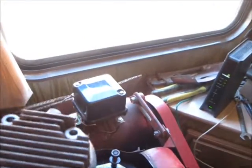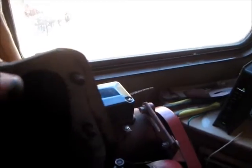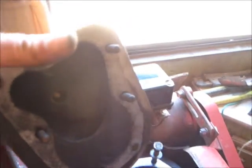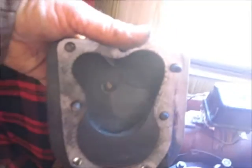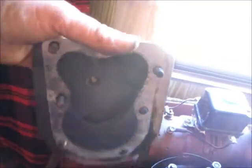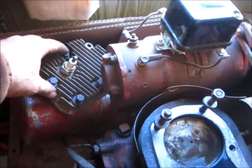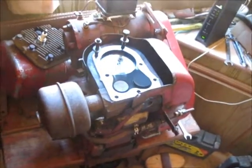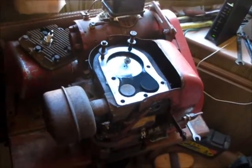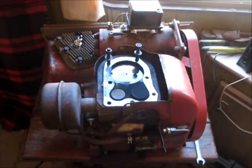I'm going to flip everything over, but I left the bolts in it, so I've got to flip things out first. Can't flip it over because there are bolts that come out.